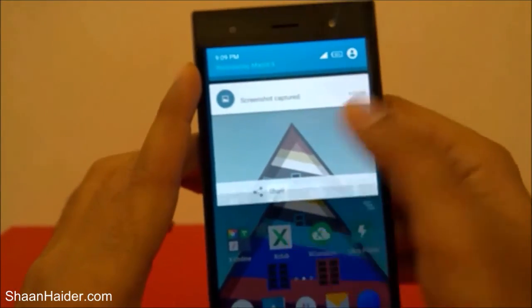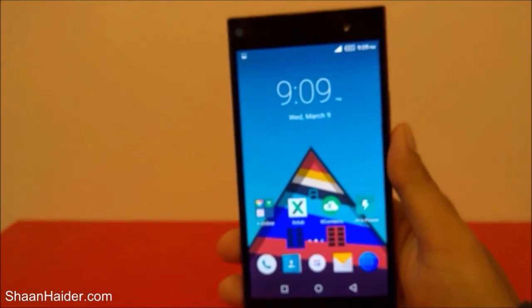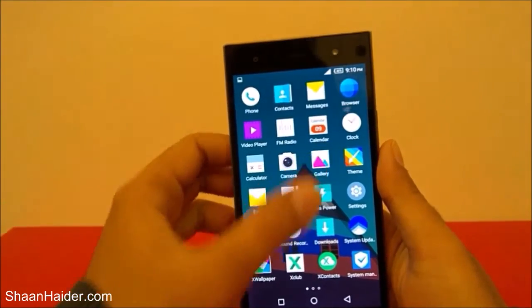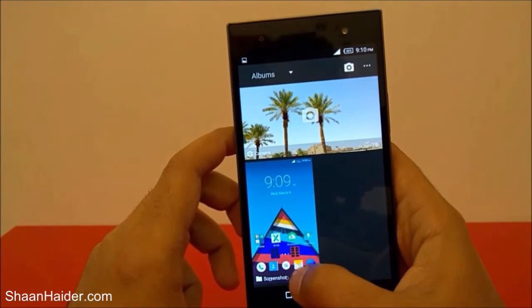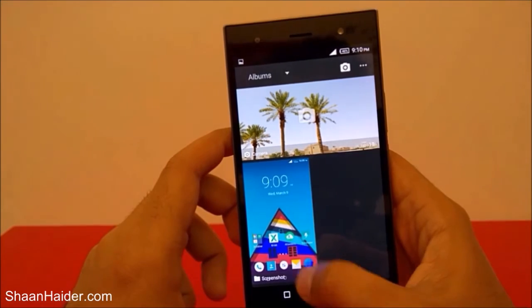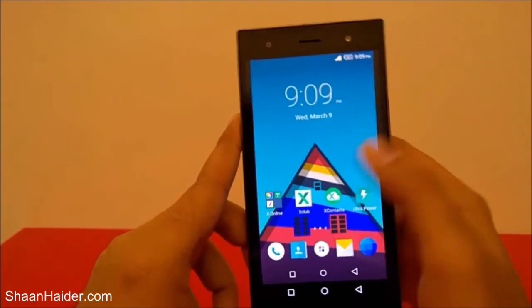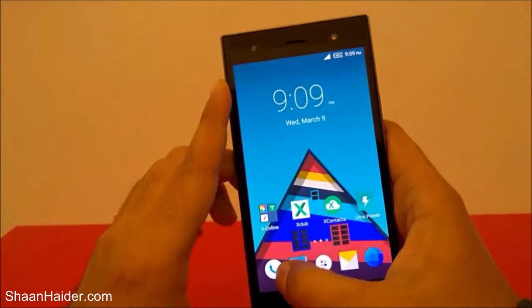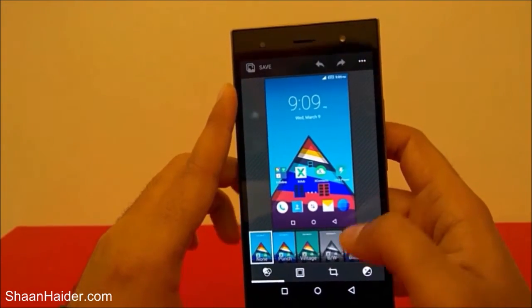Here is the screenshot which we have just taken. If you go to the gallery, you will find a new folder called 'screenshot.' Here you can see that folder — it's having just one file, and that's the screenshot we just took. You can see it's an image; you can zoom in, zoom out, and do whatever you usually do with an image.